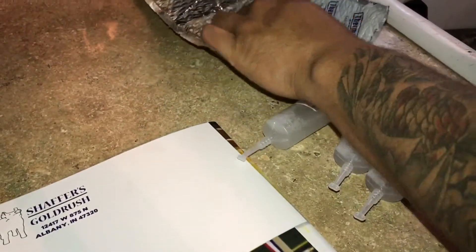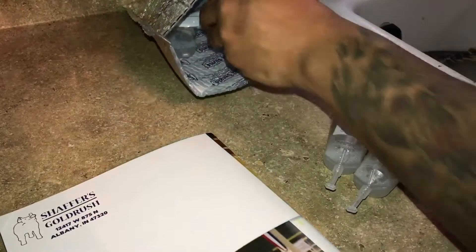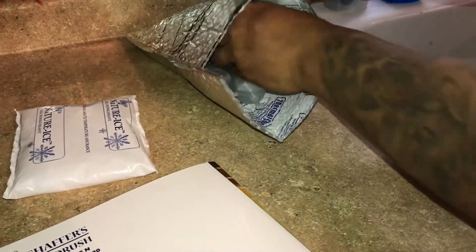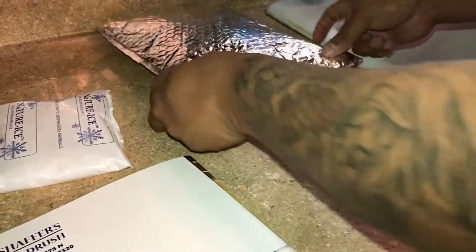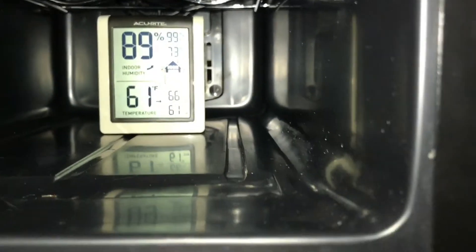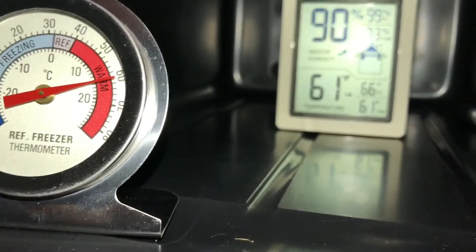I'll do this once again in the afternoon. For right now, they're all gonna go back in. I'm gonna take that ice pack out — don't need it anymore — and we're gonna put it in the cooler. As you can see, the temperature is at 61 right now because we had it open earlier, but going by the other thermometer it's at 62 to 63. It'll regulate again and we'll be okay.